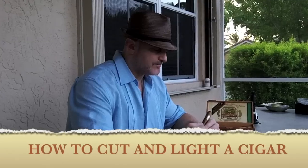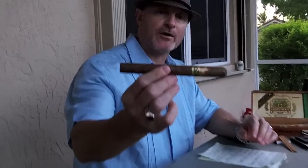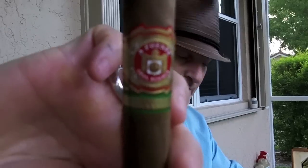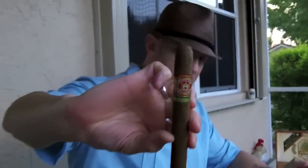Hey guys, Anthony here with an Arturo Fuente Churchill cigar. Today we're going to describe how to cut and light a cigar. Although we do have a great quality cigar here — this Arturo Fuente Churchill is made in the Dominican Republic and has a beautiful natural Cameroon wrapper on it. Arturo Fuente cigars are known for their consistent, well-balanced flavor. Handmade cigars from a high quality company that's been here in the United States since 1912, and I would say Arturo Fuente is probably one of the best known cigar families in the world.